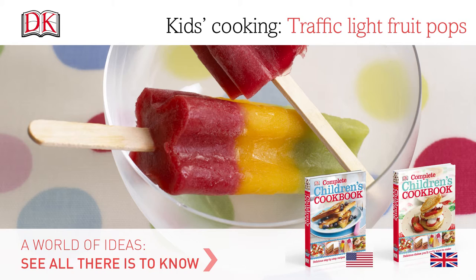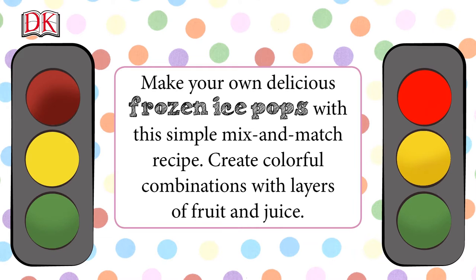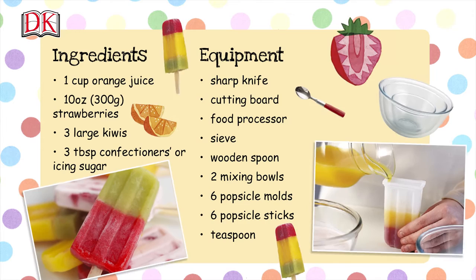Kids cooking: traffic light fruit pops. Make your own delicious frozen ice pops with this simple mix-and-match recipe. Create colorful combinations with layers of fruit and juice. Here's a list of the things you'll need to make six pops — we've also written this in the description box below the video.